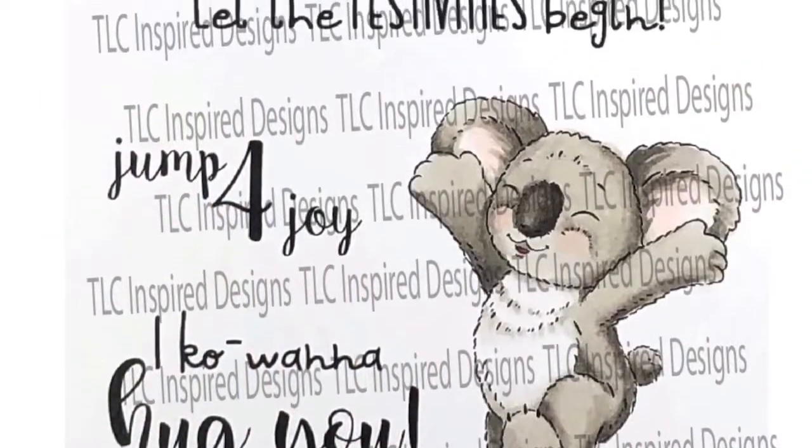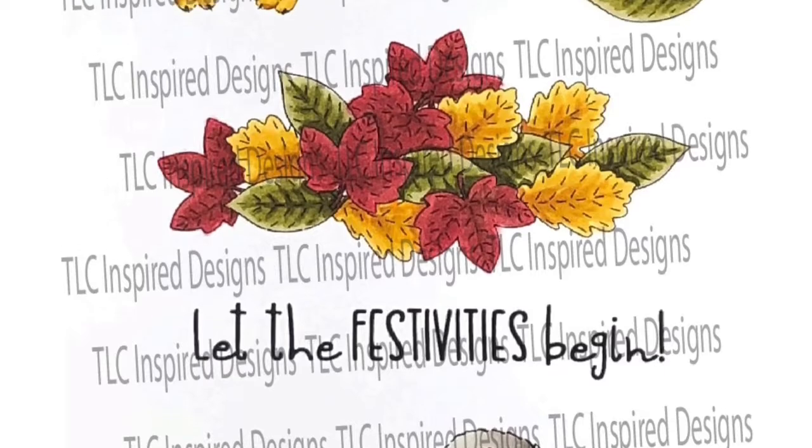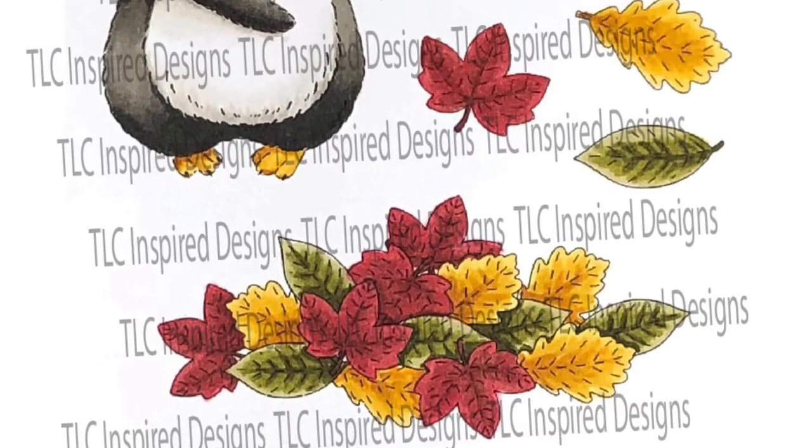The full-size Festive Friends Digital Stamp Set is also available for purchase, and it has a few more stamps, including this penguin and a couple more sentiments.